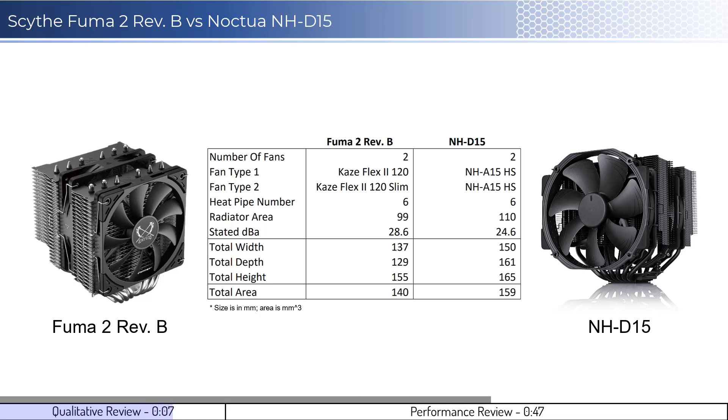In regards to installation, they're both easy to install with the Noctua being slightly easier. However, the FUMA 2 is much easier to uninstall and allows you to slide the radiator off the CPU, while the Noctua does not.